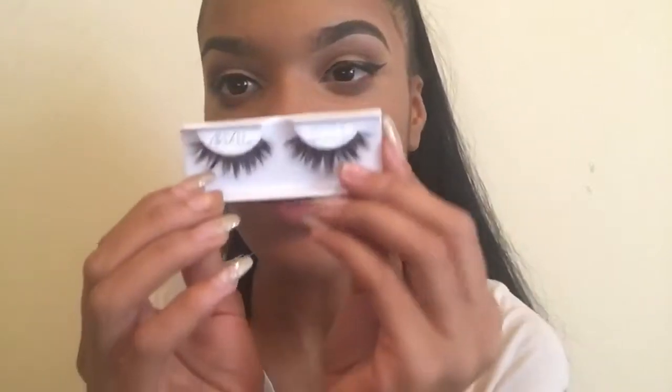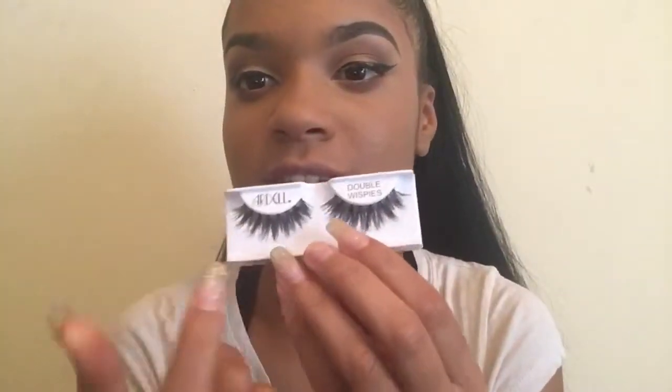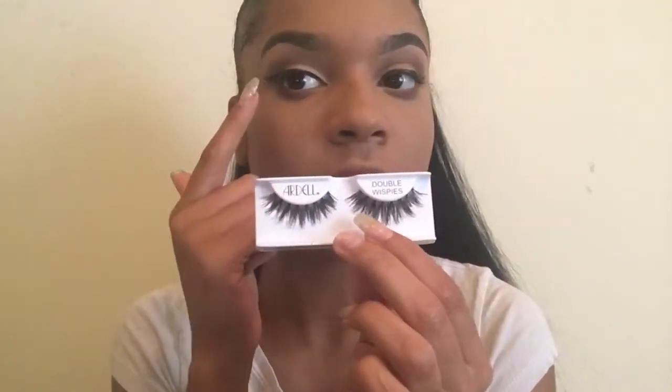Another thing is, I kind of go like this just to know which eyelash I put on which eye. But you can also tell because most eyelashes have one part smaller and one part longer — the longer part is going to go on the outer corner of your eyes. Just a tip.